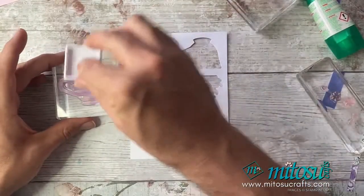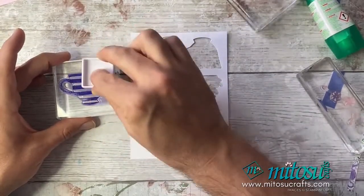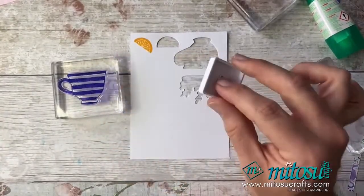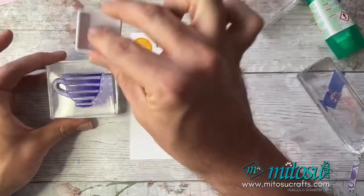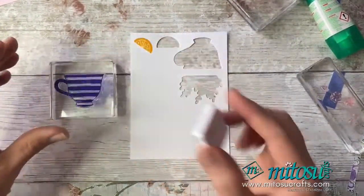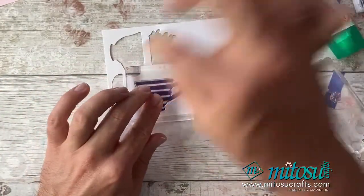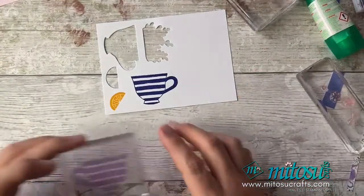If you want to buy these ink spots, they come empty — no ink in them — and then you buy the ink refills, pop your ink in, and you can ink it up. It makes it a lot more portable. If you're doing some travelling or want to take more ink with you, this is a perfect way of doing it. They're a lot easier to transport and great for the Stamparatus.